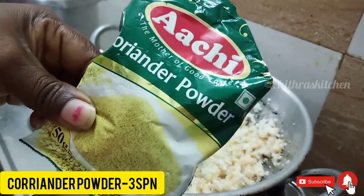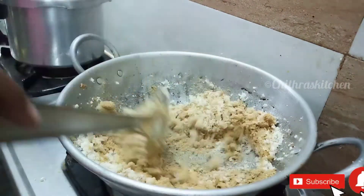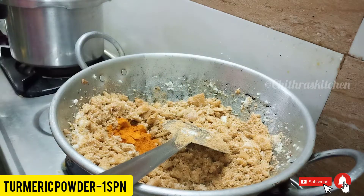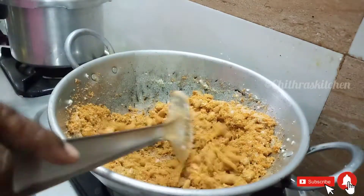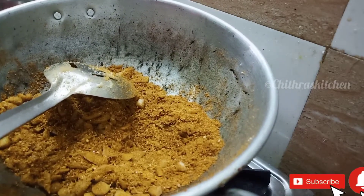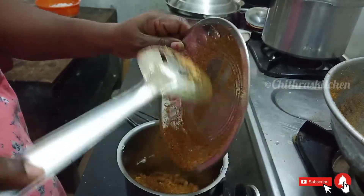Let's put it in a lovely cup. Add 3 spoons. Add some salt. Mix it well — we will paste it well.